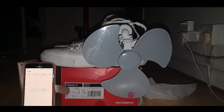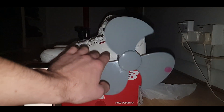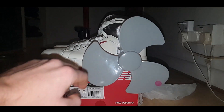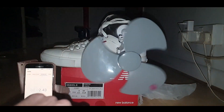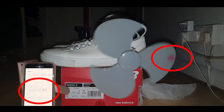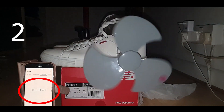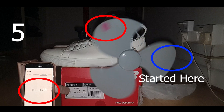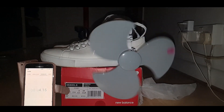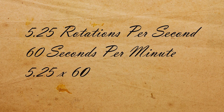I wanted to get an idea of the RPM of my engine, but I don't have a tachometer, so I got the slow motion camera out and put a timer next to it. The engine takes about half a second to a second to get up to full speed, and as the pressure decreases, the engine speed will decrease too. So to try and get a peak RPM I used a short time period — just one second. The slow motion footage shows about 5.25 rotations per second. There are 60 seconds per minute, so 5.25 times 60 gives an RPM of approximately 315.